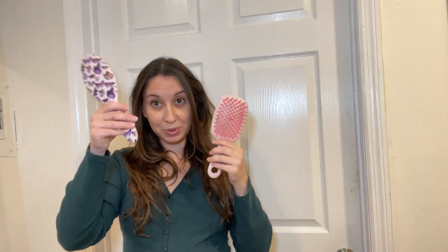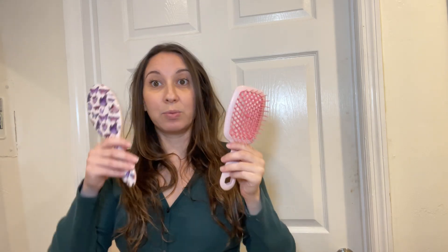So I'm going to do one side with the Wet Brush and one side with the Unbrush, and we'll see which one I like better. We'll start with the Wet Brush.